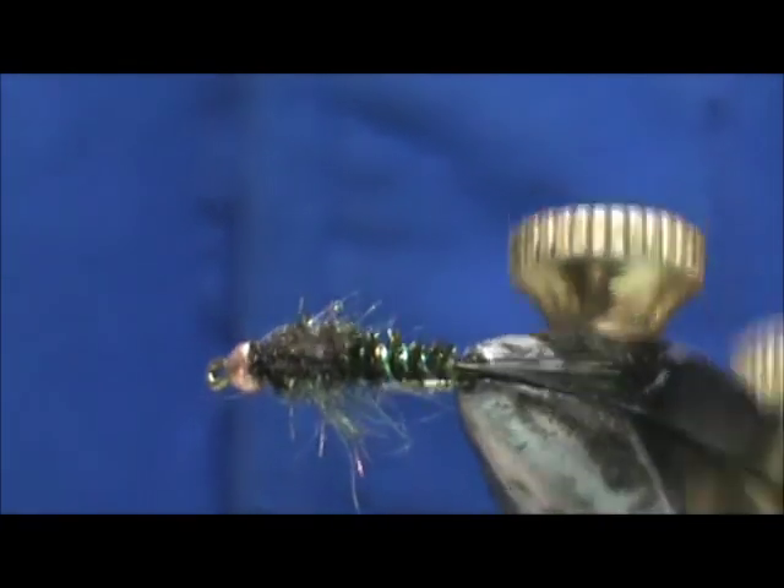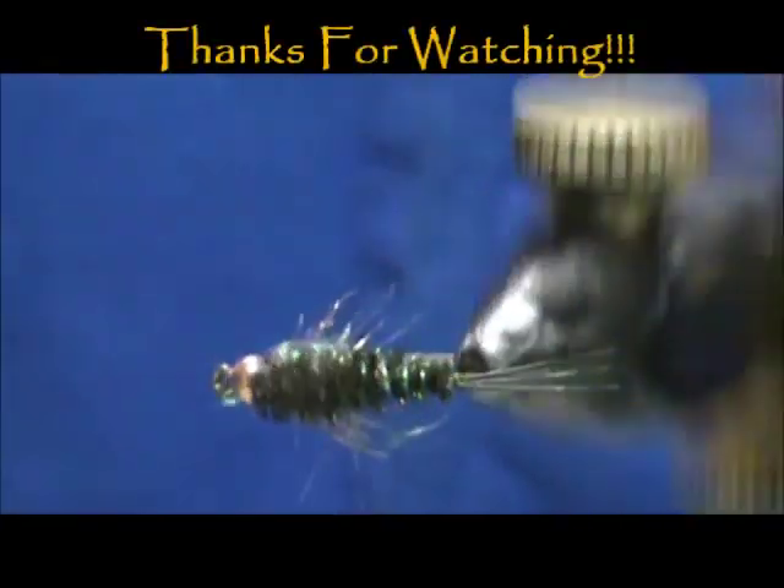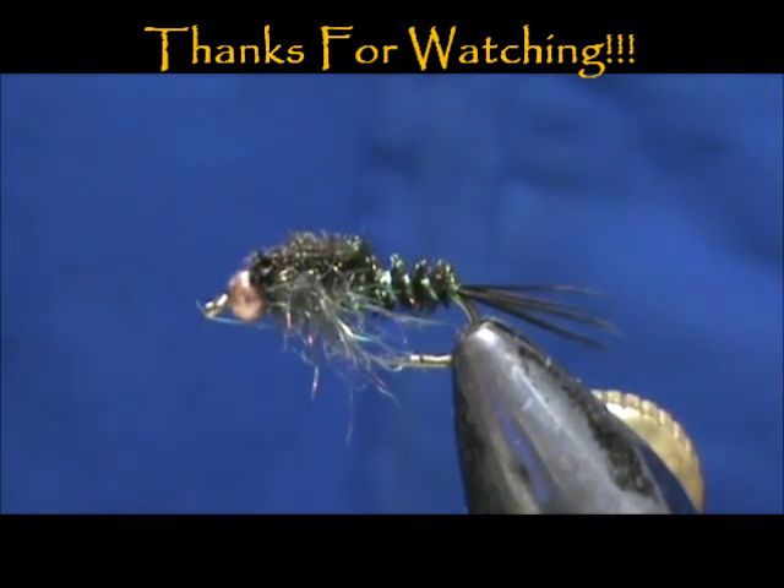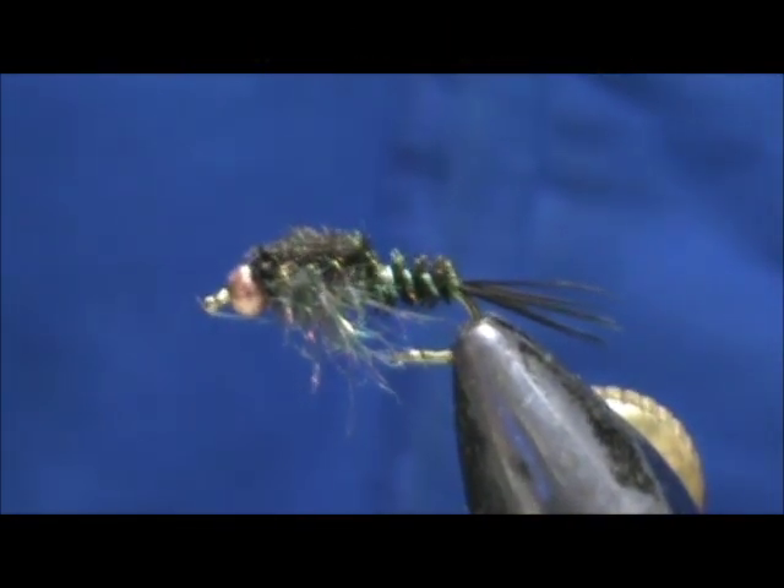Hope that you learned something from this video. Please subscribe to my channel, refer me to your friends, leave comments, questions, and suggestions. Thank you very much for watching — hope you enjoyed this video.